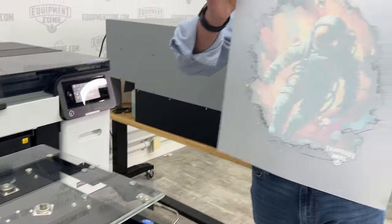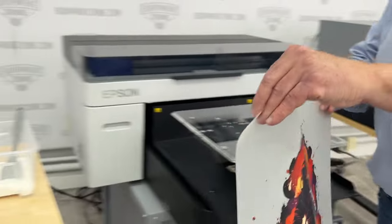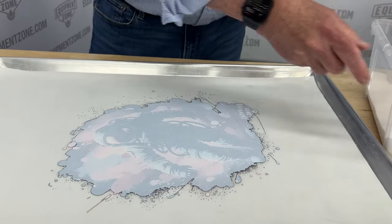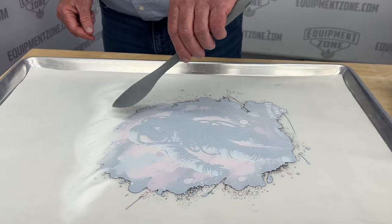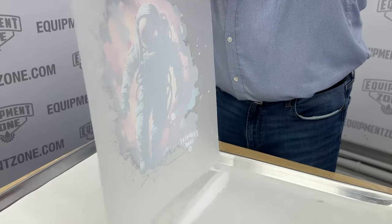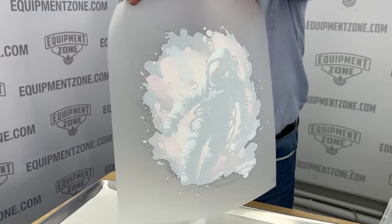So learning curve for screen printing: about three years. Learning curve for DTG and DTF printing: you're looking at 30 to 90 days. The reason is the process is exactly the same every single time. There are some little nuances, tips and tricks that our techs will go over with you in training — not just 'here's the button to push,' but how to get that perfect print. It really comes down to learning the steps, properly curing the garments, having good artwork. You don't want to buy a machine and just watch a video — you want to talk to somebody about how to do this properly.